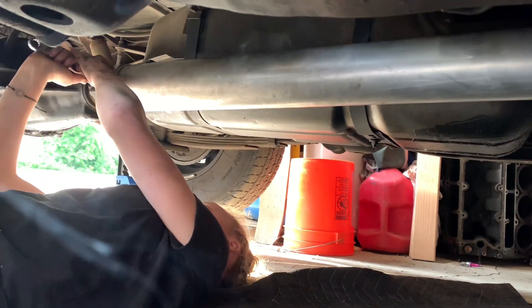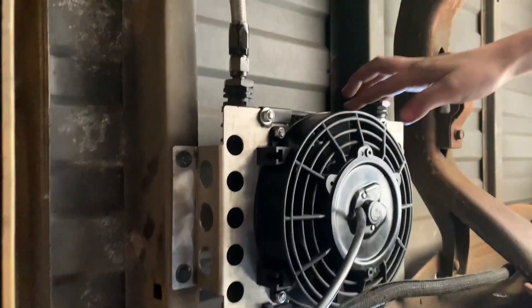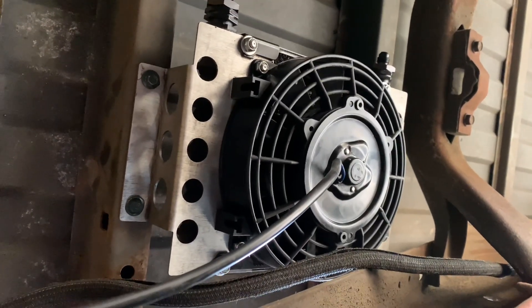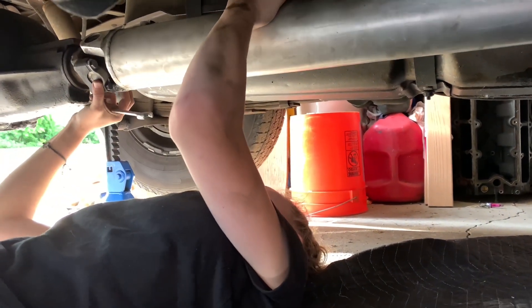Gracie is currently putting in the driveshaft. We also remounted the trans cooler back under the bed — it used to be mounted way up high and it just got so dirty all the time. Back here the frame rails and underbelly are pretty clean, so hopefully that keeps it a lot cleaner. We're going to need to get some fittings and put in a temperature sensor. We'll be back once we start on the fuel system and wiring up the injectors.